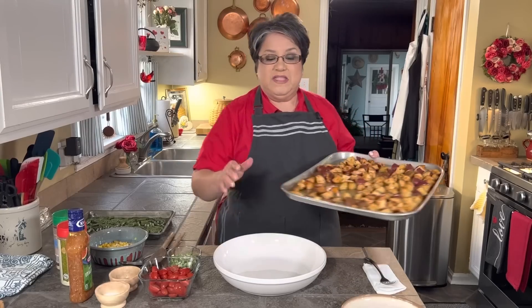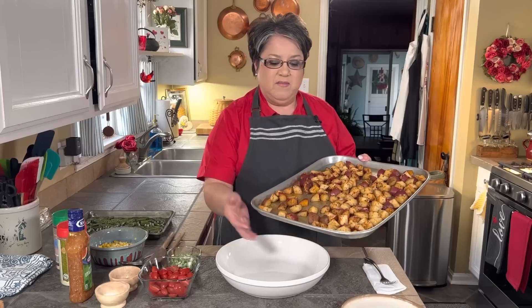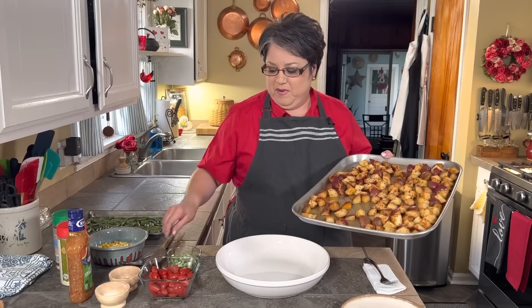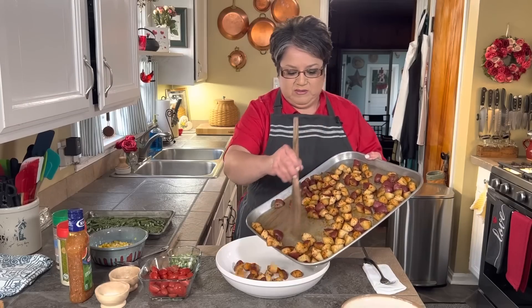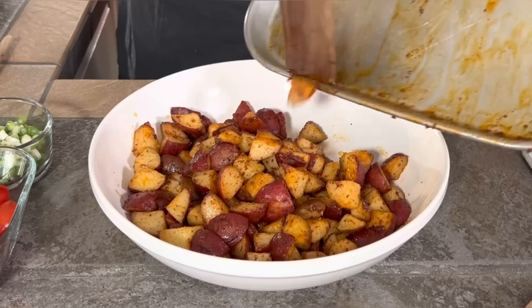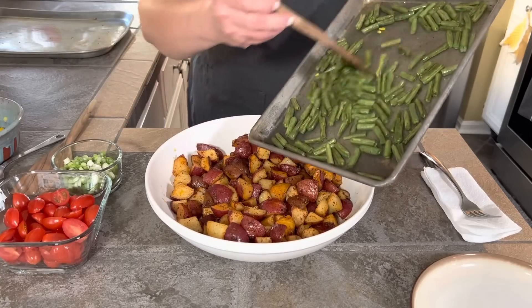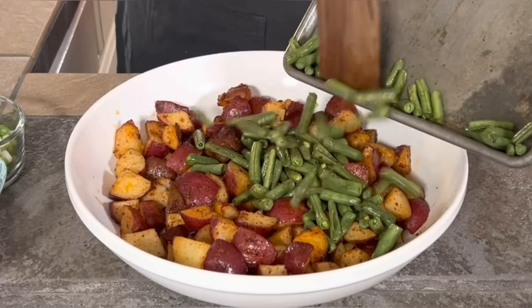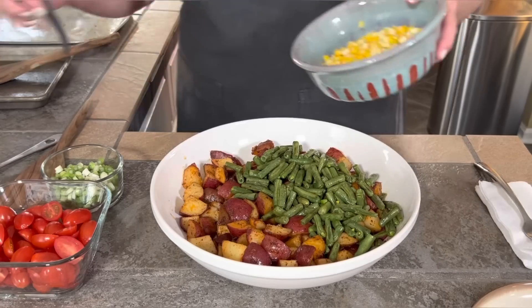I'm ready to assemble my salad. I let my potatoes cool down for about five minutes — they're still nice and warm. This salad is delicious when it's warm and also delicious when it's cold, it's all up to you. Look at the beautiful color — it makes the salad look so much prettier. Now my green beans: you see how they are just slightly shriveled? That's how you want them. And now my corn.